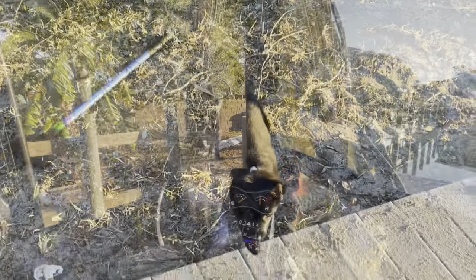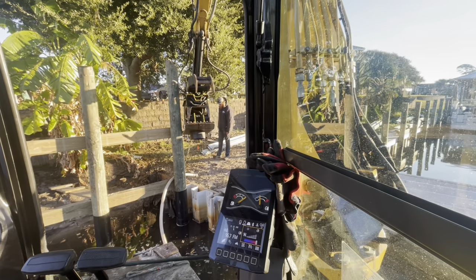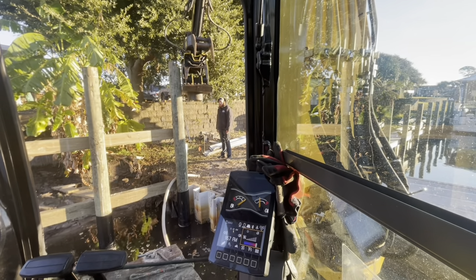Got a new team member out here. This is Gatlin — that's all we got. He's learning the ropes right now. It's a black German Shepherd. Already knows his name. Eight weeks old. Pretty good.